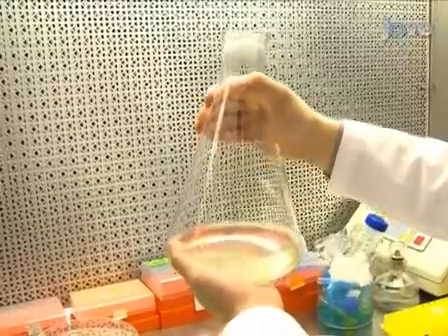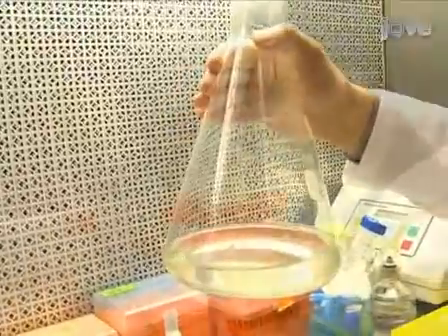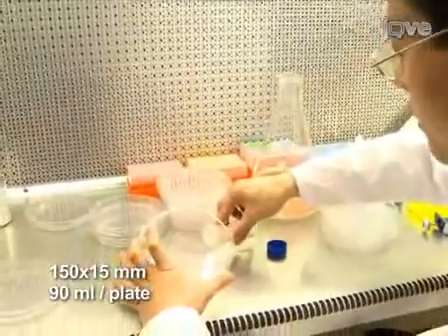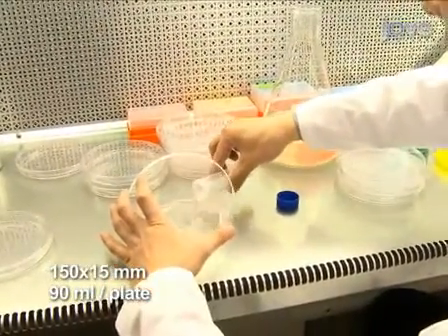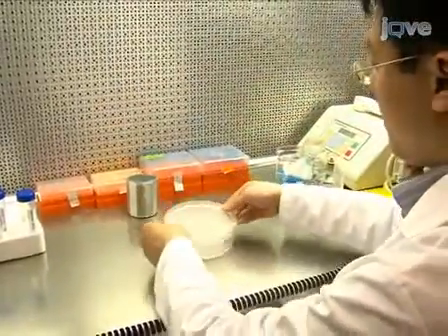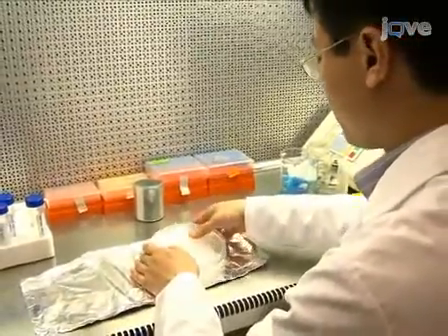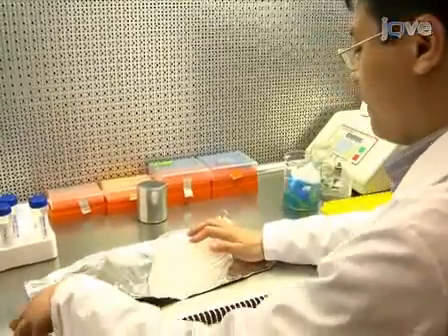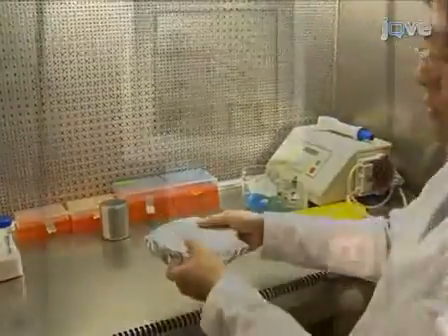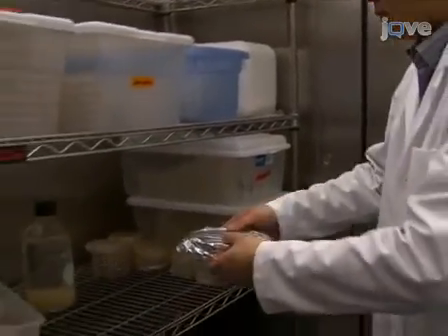If one is able to keep one's hands on the bottle for 10 seconds, then the medium has cooled down sufficiently and the plates can be poured. Move to the hood in order to pour the medium into 150 by 15 millimeter petri dishes, 90 milliliters per plate. Store the plates at 4 degrees Celsius.